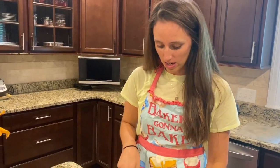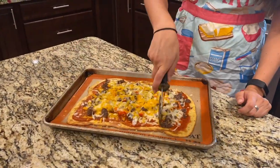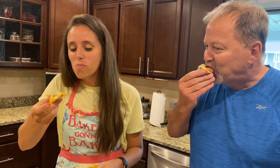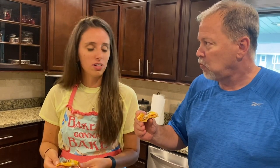I'm just going to go ahead and cut it into squares. My dad just got home from work and he gets to join in on the taste test. That's really good — that is really good. Bradness, thanks for this recipe. You guys have got to try this too.